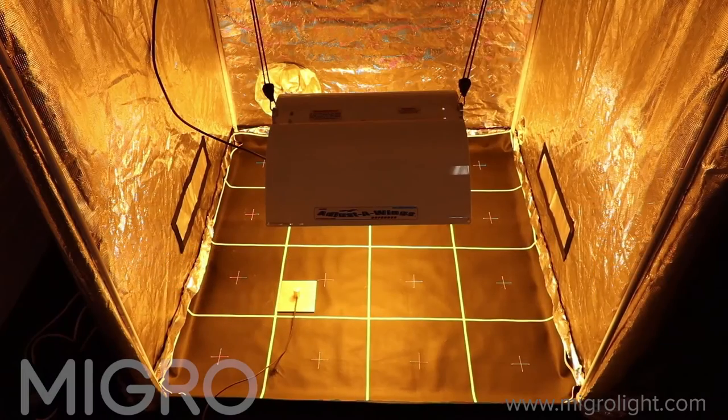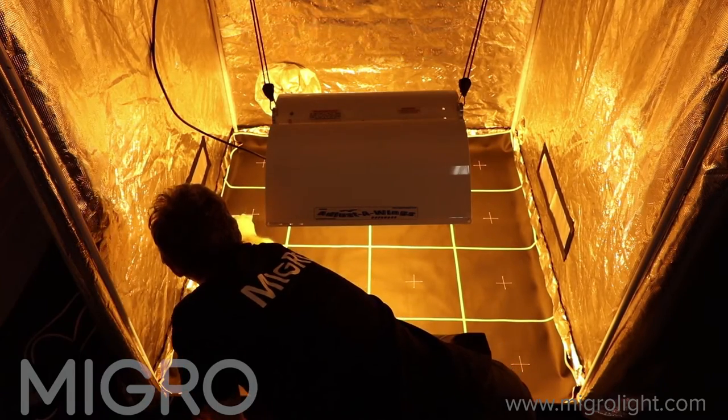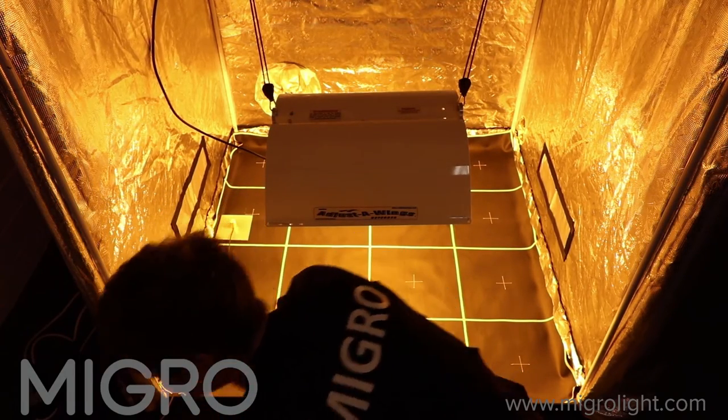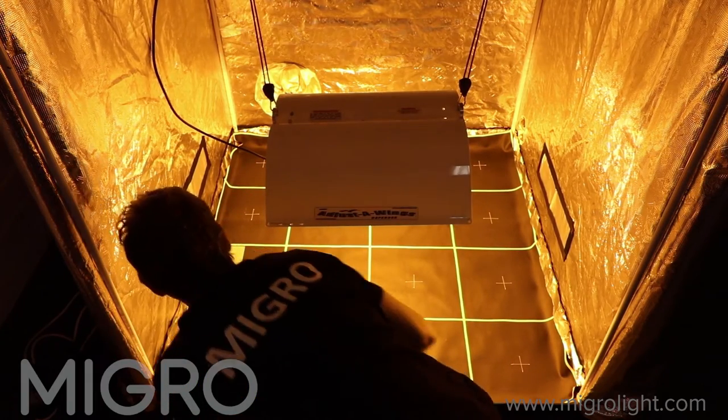The 600W high pressure sodium grow light setup is established as a benchmark for grow light performance, so we will use this setup to test the reflective materials to see what product is the most effective and efficient.